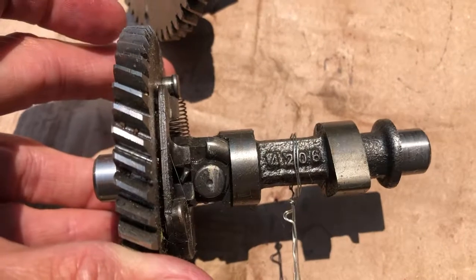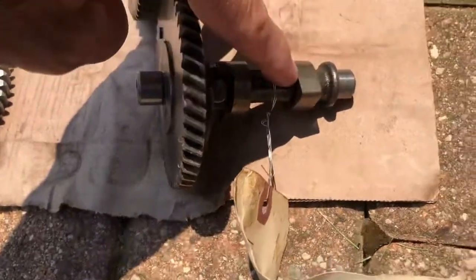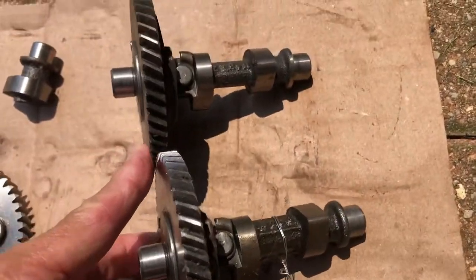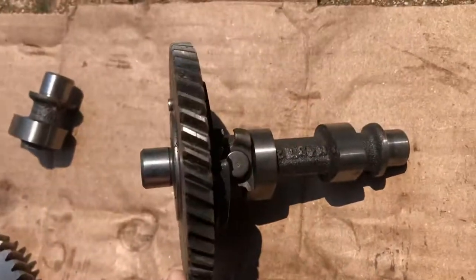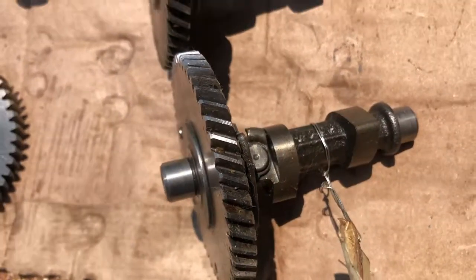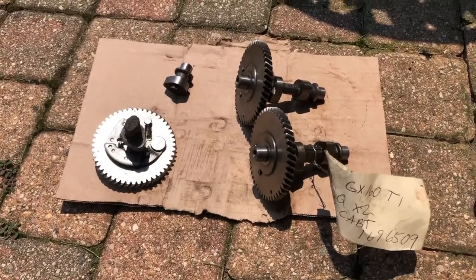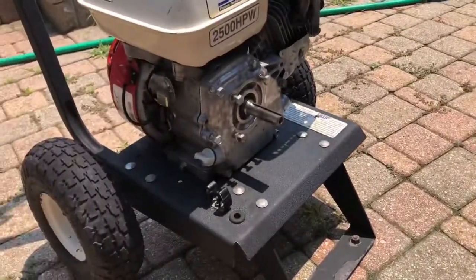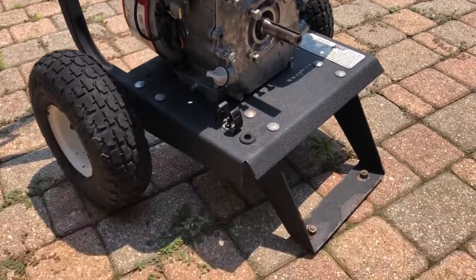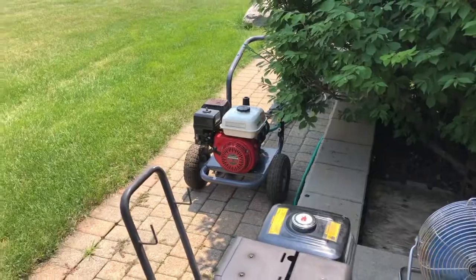So I ordered what I thought was the right cam. If you look at it and compare it to the correct cam, there's a difference in the casting right here. The lobes are exactly the same, but if you look closely you can see the GX200 cam is actually cast a little smaller down the center. I bought this one by mistake because I trusted somebody and failed to look up my part number - shame on me. Cost me 20 bucks. Anyway, I've got a fresh gasket set, I'll put the new camshaft in, reset the valves. I've already degreased everything because it was loaded with oil.